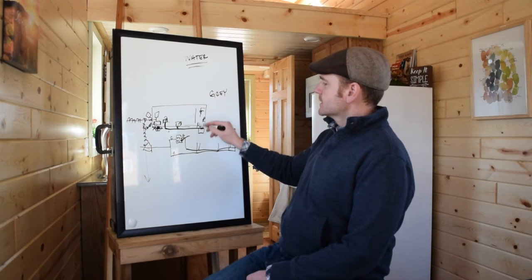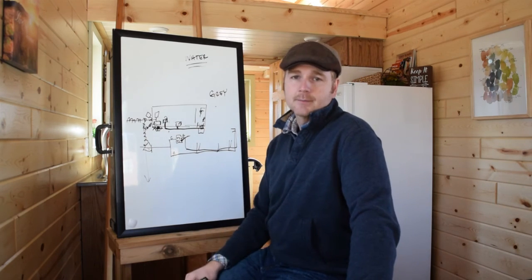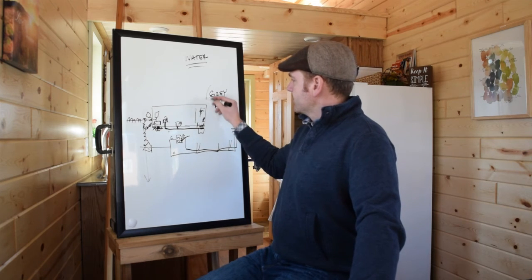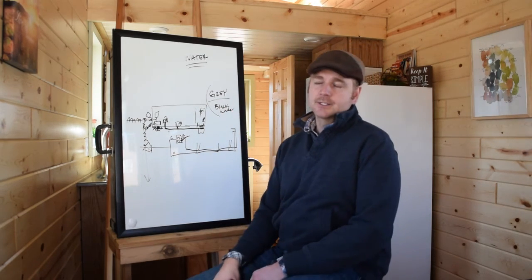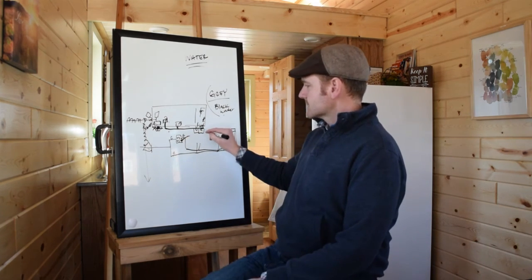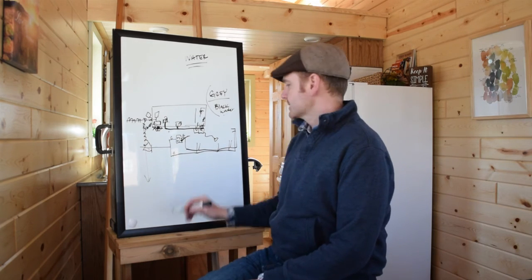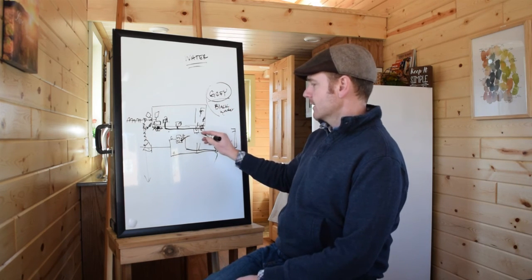When you wash your hands, do your clothes, wash your body — any of that kind of stuff is gray water. Black water is if you use a toilet and do your business — number two — that's going to be black water. Gray water is basically hand washing and washing things off, and that can go into one tank. If you have black water, it's best to keep that in a separate tank. Gray water you can just dump out onto the lawn or into a collection tank that filters it down through the ground — it's really easy to get rid of gray water. Black water is harder to deal with — you'll have to put it into a collection tank and have somebody pump it out.